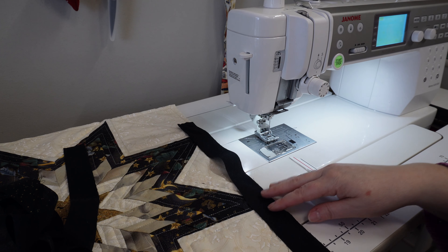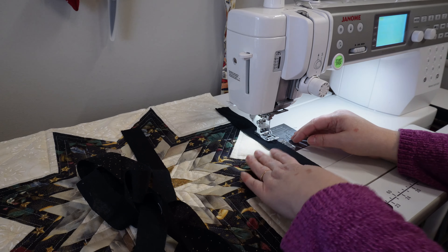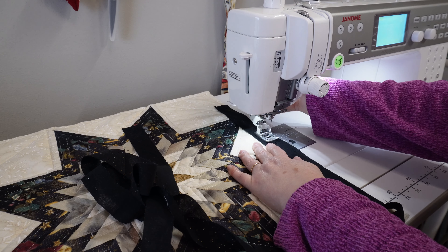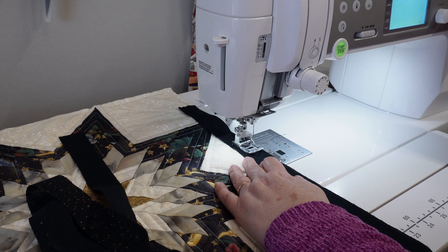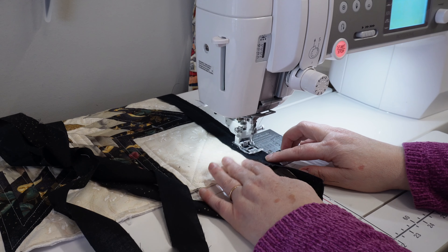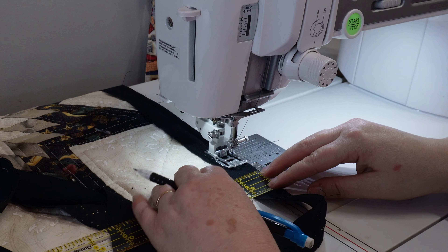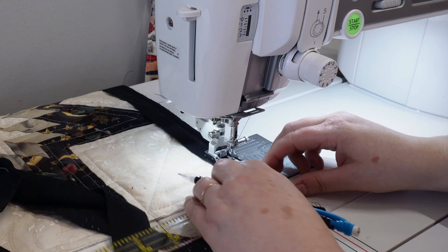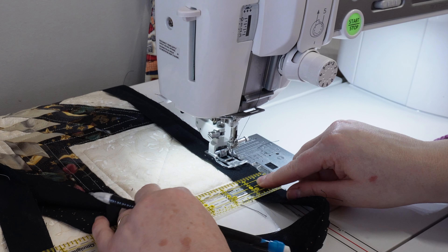Once I pulled it out and started looking at it, I realized that because I'm trying to make sure it looks nice and square, this star is going to look wonky on the back because of the black backing. Although I like the way it looks, as I build it out it's going to really look bad. So I'm going to rip that out and replace the backing with a different one — this is going to give it a more blended feel and it won't be as noticeable when you see the quilting all done on the back.